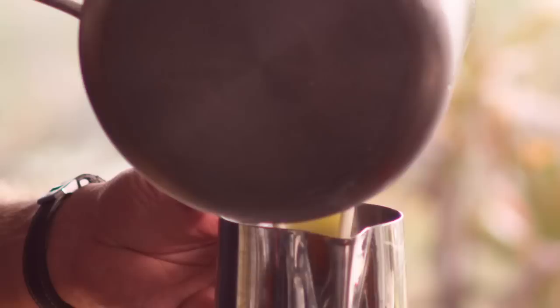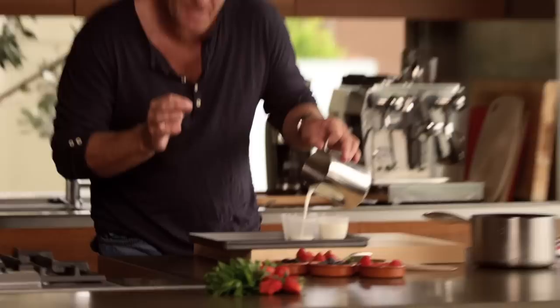Now that it's all dissolved, to make it easier on yourself, just put it into a pourer and just into some moulds. What I've done with these moulds is I've just quickly oiled them — like a really light oil. It makes it easier to get them out once they're set. Now this should take about an hour or so to set, just in a nice cold fridge.